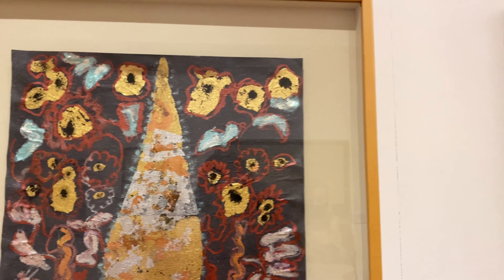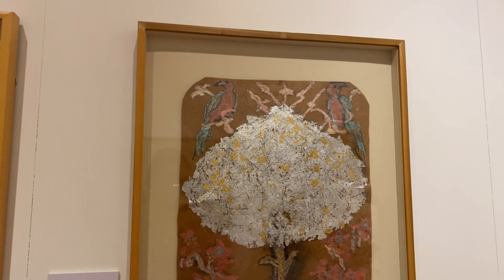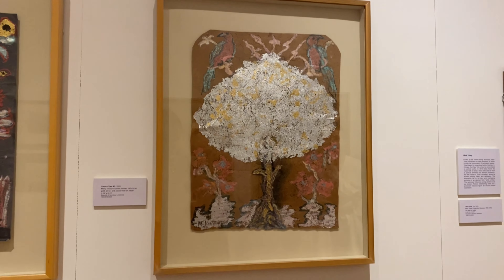She applied the same principles of quilting, piecing an assortment of scraps and materials together, to her mixed-media collages including a number of unique portraits.